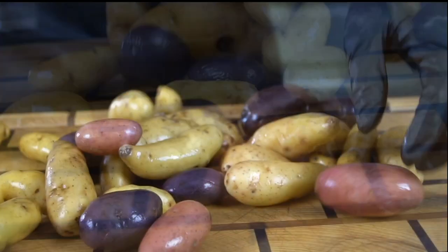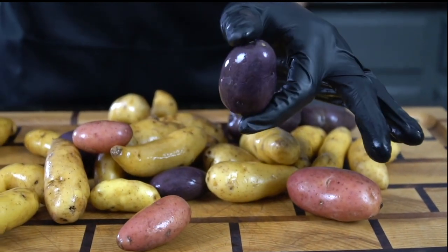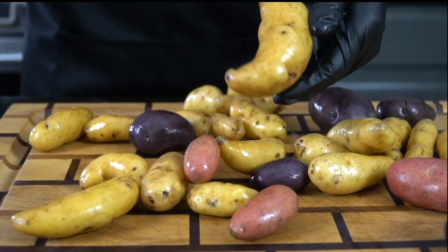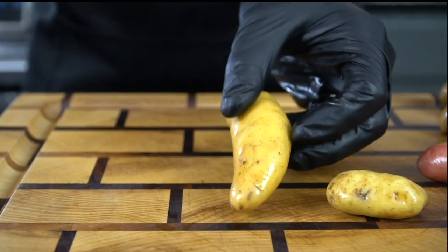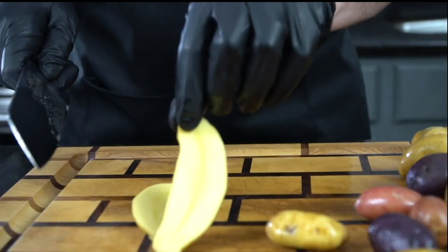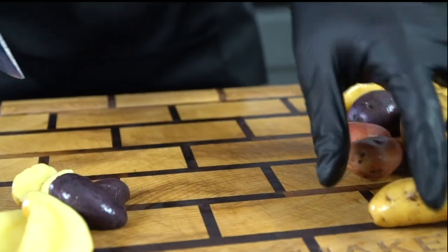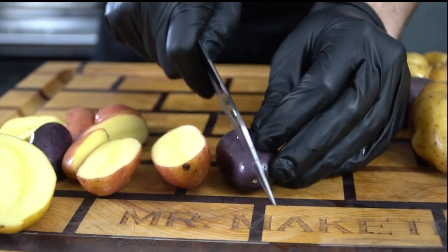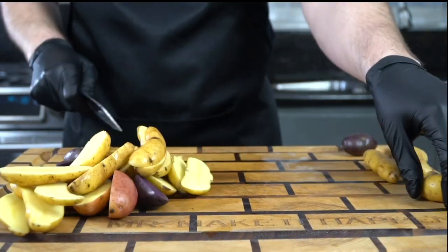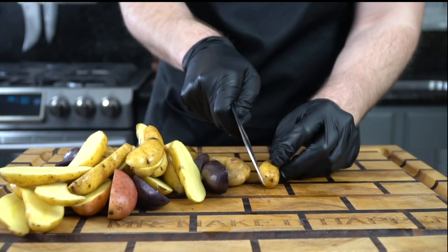First things first, we need some nice clean fingerling potatoes. You can find these at most grocery stores. I like these because they're tri-color — they come with red, purple, and gold. It just looks really nice on the plate and they're super delicious and nutritious. Just give them a nice rinse under some cold water, clean them off nicely, and then bring them to the cutting board to slice in half. You want to try to make sure they're as even in size as possible. For the larger ones, you might have to quarter them up. Just do the best you can — it'll be fine either way.